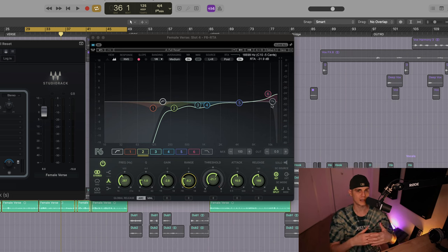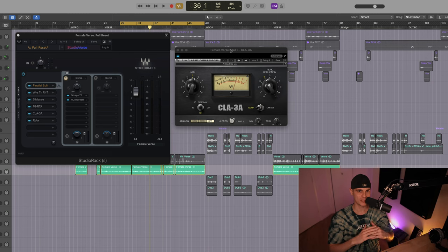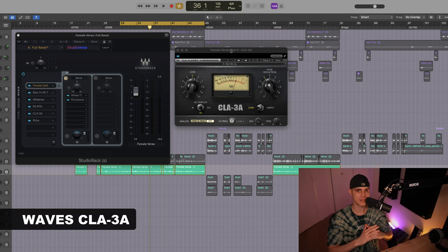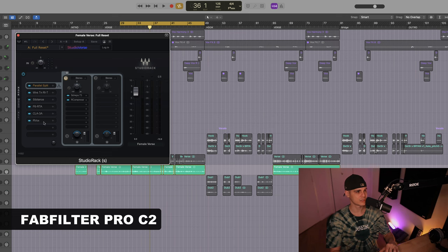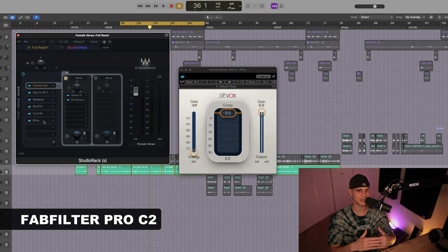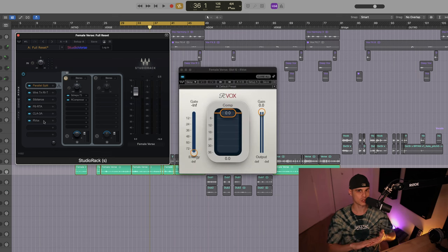Moving on, we have two important compressors. The first one is the CLA-3A, and they feed this into the FabFilter Pro-C2. For the C2, I've selected an iconic plugin — the DR Box. This is a crucial part to get the signal controlled and blended with the mix.